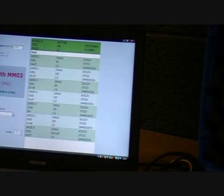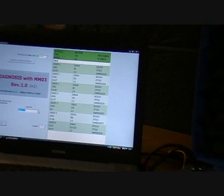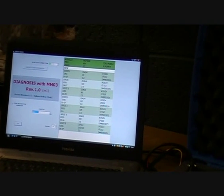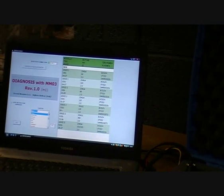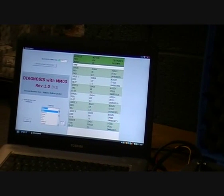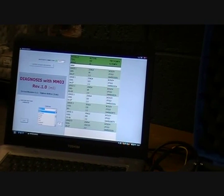So you can save, view later, print to show it to the customer — various other things. That's about all for today. So keep an eye on our YouTube channel for the next video about this MM03. Thank you.